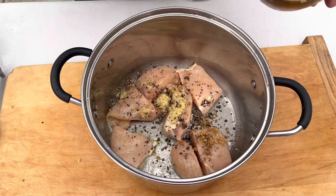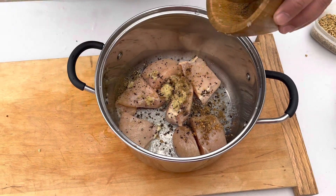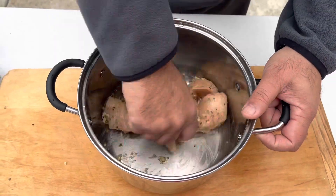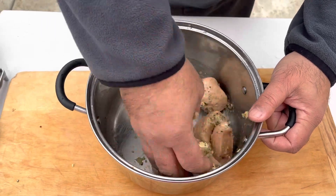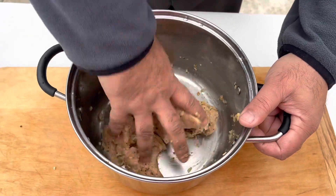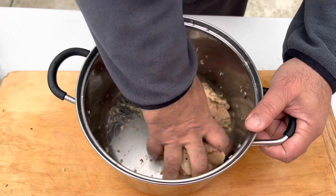Cumin seed powder is very good for the taste and for flavor. Mix everything together. Guys, we're gonna keep this 40 to 45 minutes. If you have more time, you can keep it for one hour or two hours. Mix really well so all the ingredients come together.